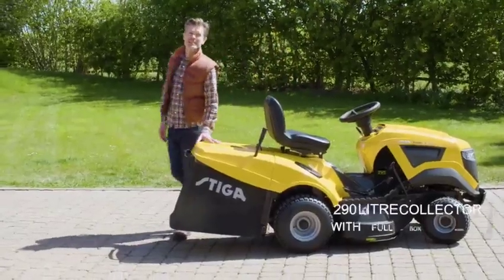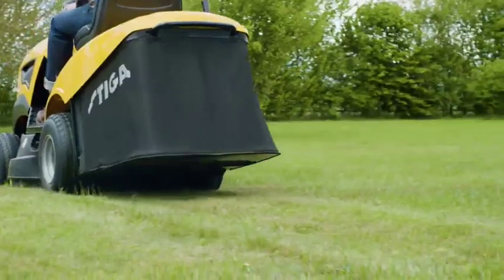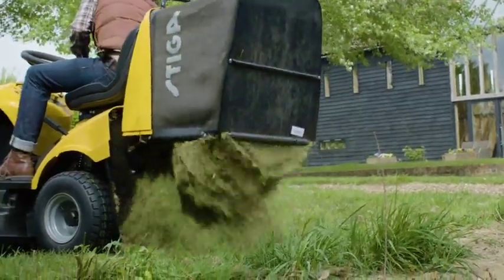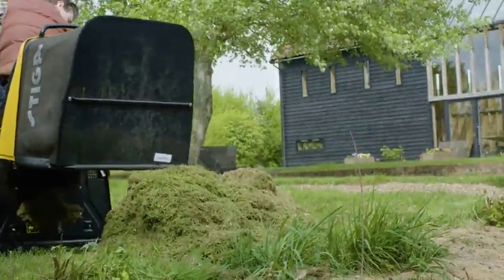The collector box can take 290 litres of grass, which is massive, and is raised well above the ground to avoid any bumps or dips you might have in your garden. When it's full you'll be alerted by a buzzer so there's no need to keep checking. It's simple to empty and will get the job done faster.